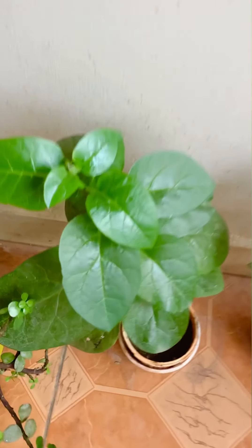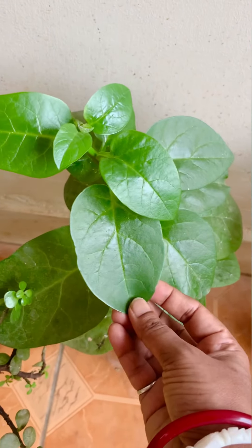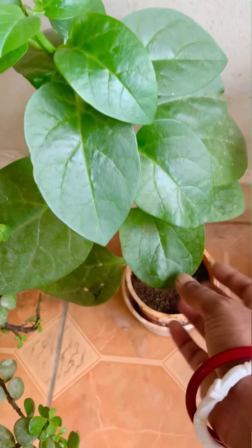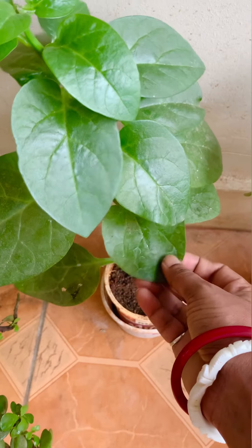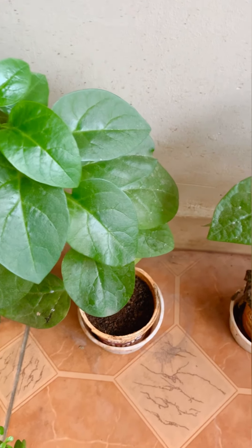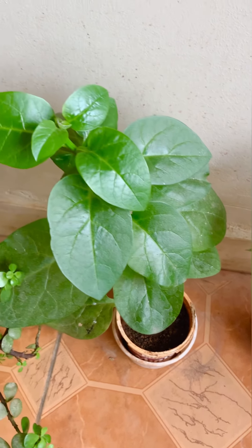After that, this is a pui shag - we call it that in Bengali. I don't know what they call it in English or in Hindi. You guys should tell me, message me what they say in Hindi.